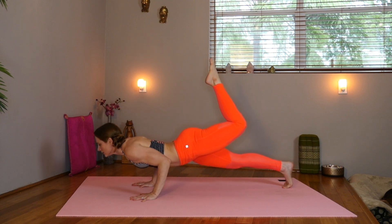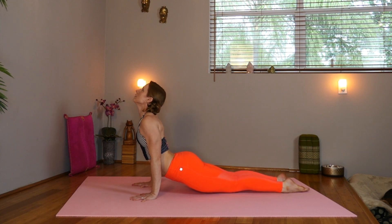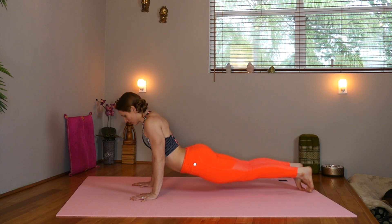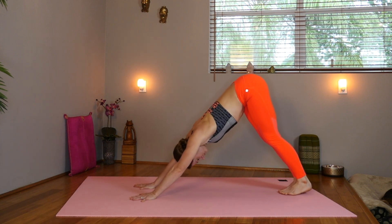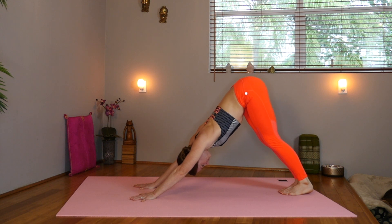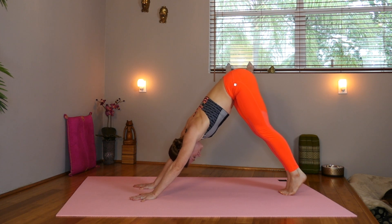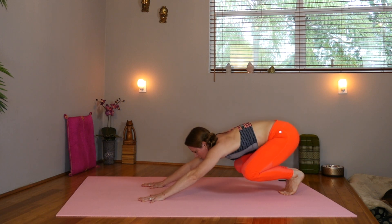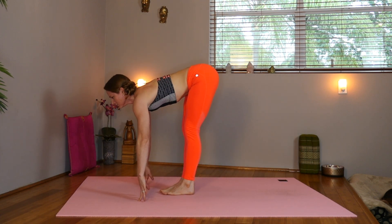Exhale, chaturanga. Inhale, upward facing dog. And exhale, downward facing dog. Rise up onto the toes. Bend the knees and step or hop to the front of your mat. Inhale, lengthen. Exhale, fold. Shake out the neck.